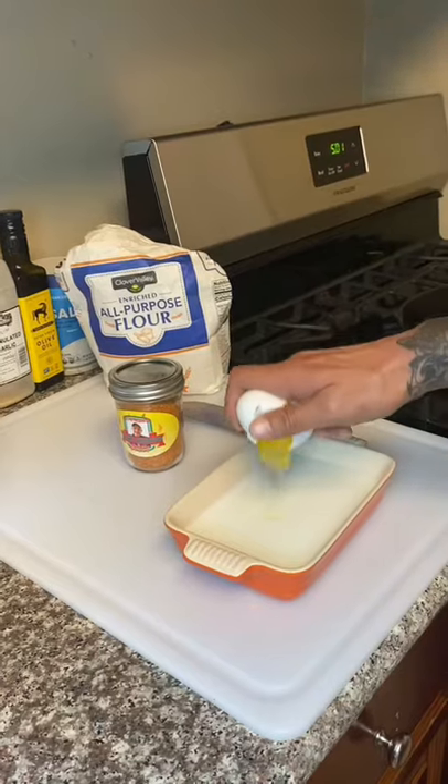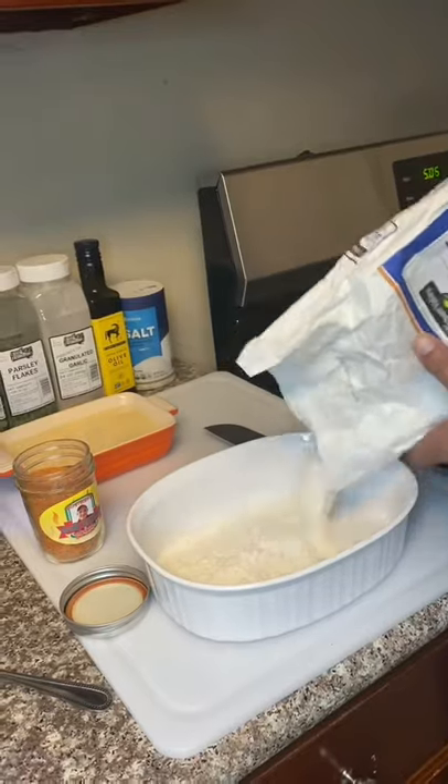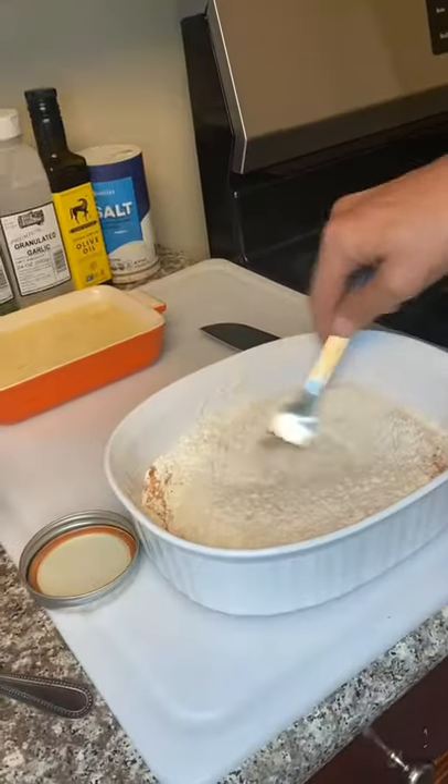Go ahead and add two eggs. If you got my seasoning, go ahead and use some now — with your all-purpose flour and seasoning, mine if you have it. Let's go ahead and mix that up y'all.